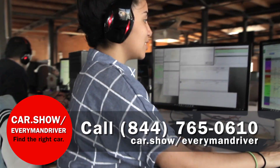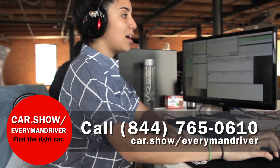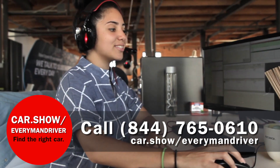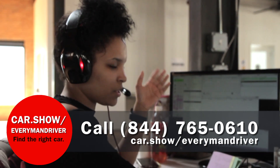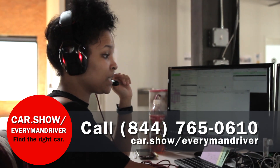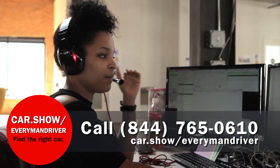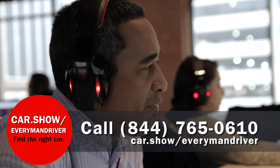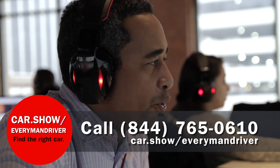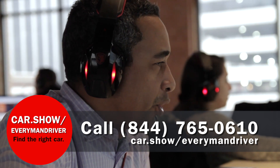How do you know you're getting the best deal on a new or used car? Call 844-765-0610. Make one phone call to hear about all the great deals near you. We know all the brands and all the best deals. We're not a dealer — we're here to help you find the right car. Call 844-765-0610 today.